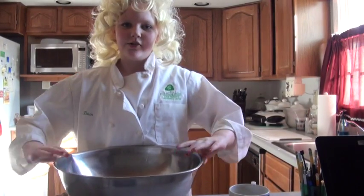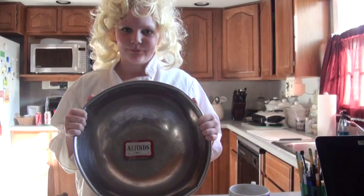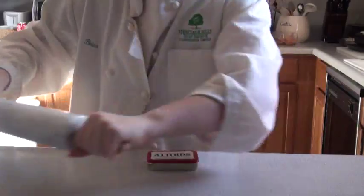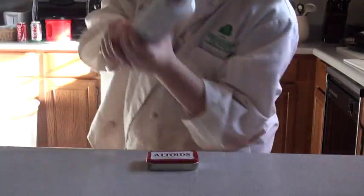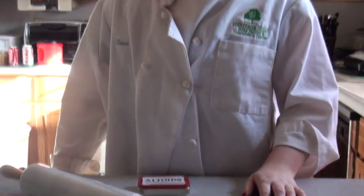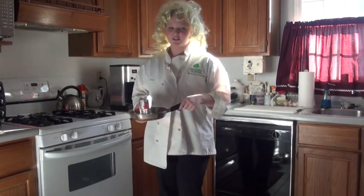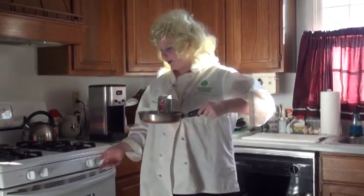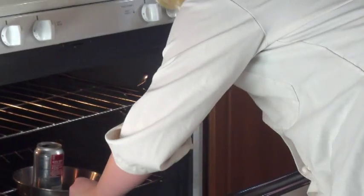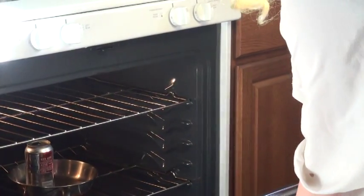Now that we're done mixing, your batter should look like this. Now we're gonna roll it out. Now we're gonna stick the dough on the pan and put it in the oven. Watch the batter carefully. This is the hardest part, right here.